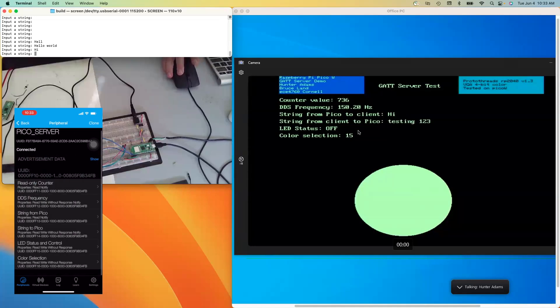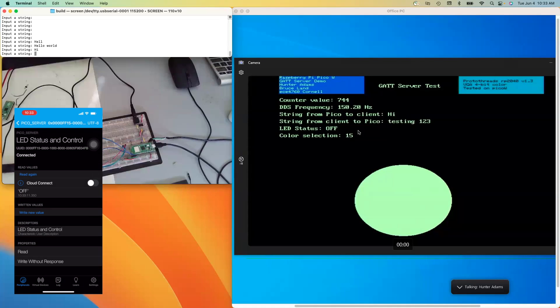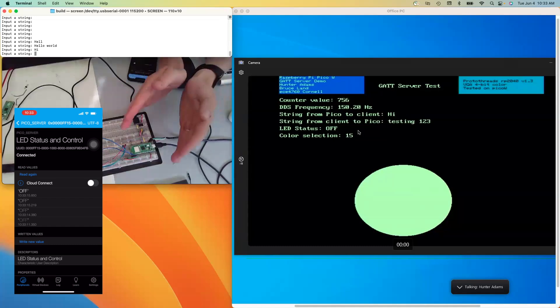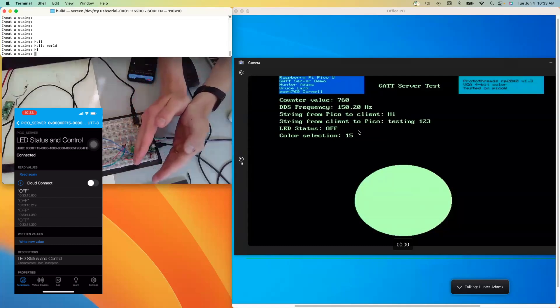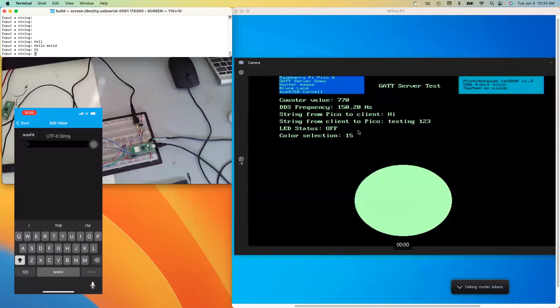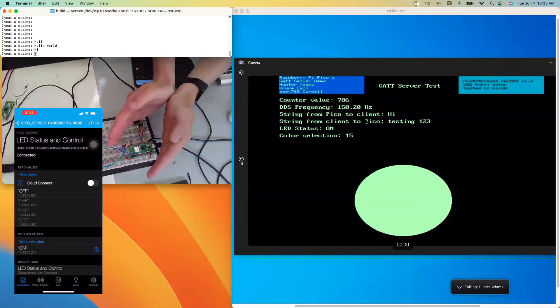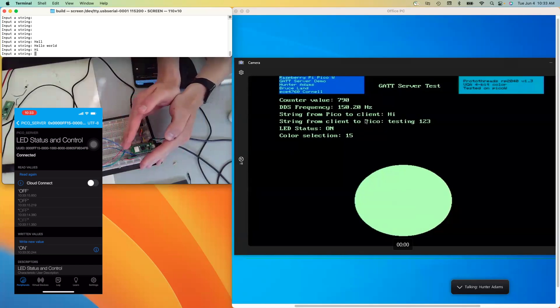The next characteristic is LED status and control. If I read this, it's telling me the LED is off. It's a little difficult to see in the light, but the onboard LED is in fact off. If I write it to be on, you'll see the LED status changes to on, and the LED has in fact turned on.